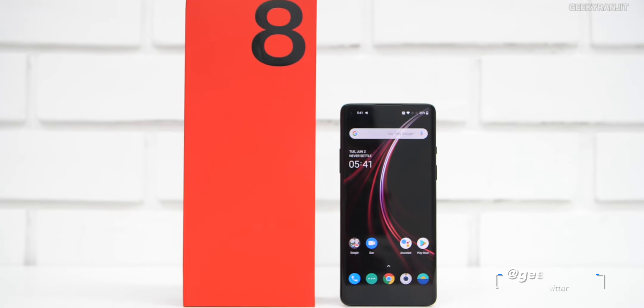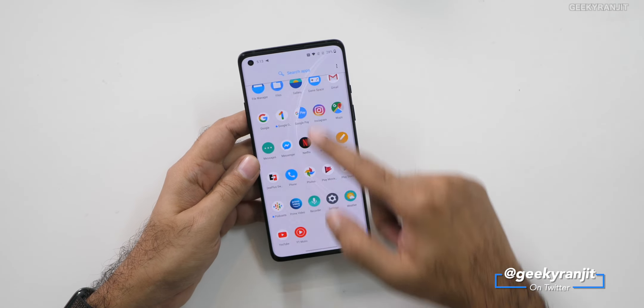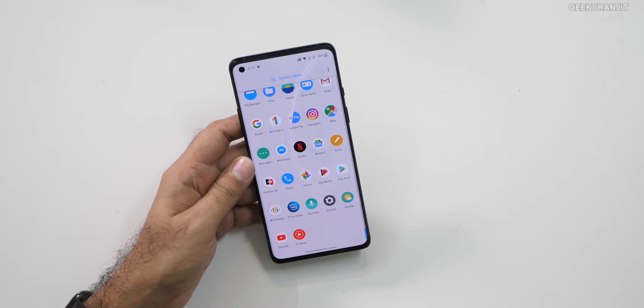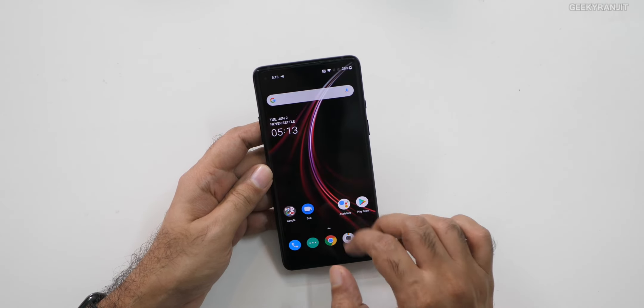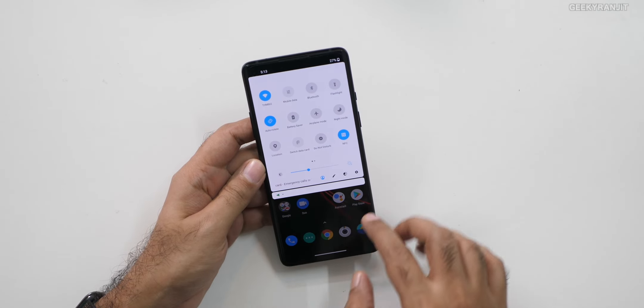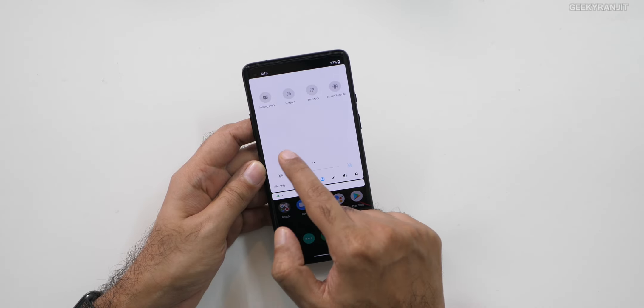I've set up this device and used it for a day — I took a lot of snaps also, I'll show you that later on. This is the default theme you get — the typical OxygenOS clean UI. You have your app tray over here and the good thing is that not a lot of junk apps are installed, just a couple of pre-installed apps. You have the quick toggles over here including the Zen mode and the reading mode.